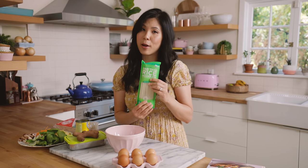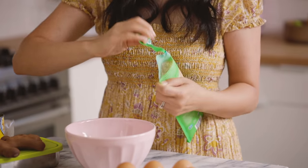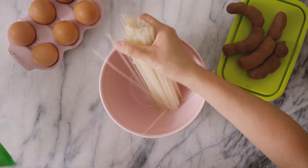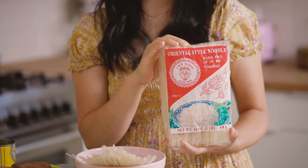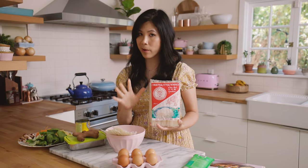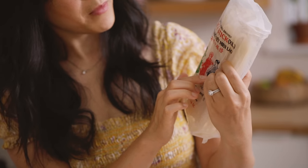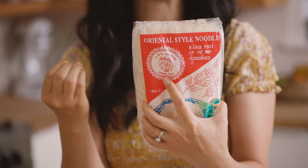I want to talk about the types of noodles you would use for pad thai. This package right here makes it super easy — it says pad thai noodles. They're rice noodles. I like using this brand a lot; it is by Lotus Foods. If you're at an Asian market and they don't carry this brand, there are plenty of different brands of rice noodles. My favorite one is this brand with the three ladies — the rice sticks. I typically look for a large size, one that would be comparable to a linguine.